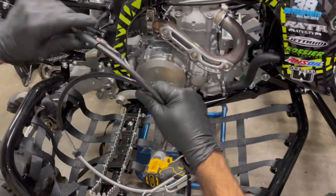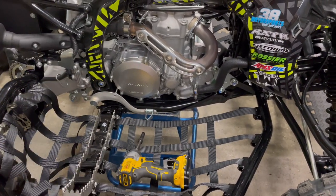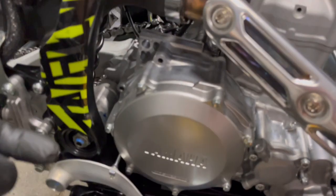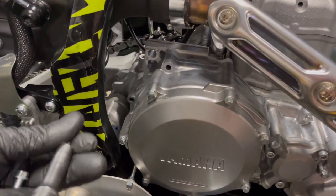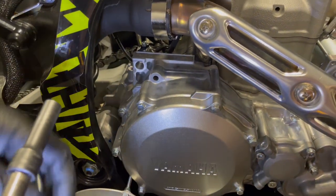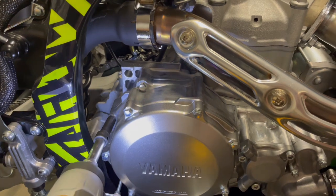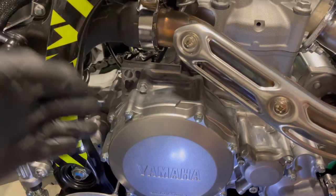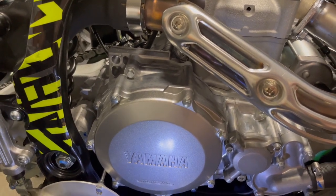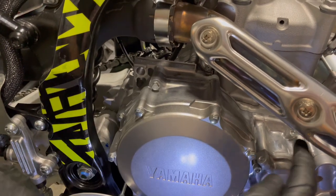Now, don't forget to put our bolts back in — if you don't, it will start to leak oil, no way around that. Torque is 89 inch-pounds. If doing it by hand, snug it a 1/16th and then another 1/16th or 1/8th — however you feel comfortable. 89 inch-pounds is all you need for these case cover bolts, and when you're using a torque wrench you can feel it's quite a bit.